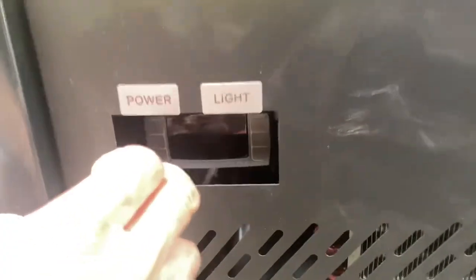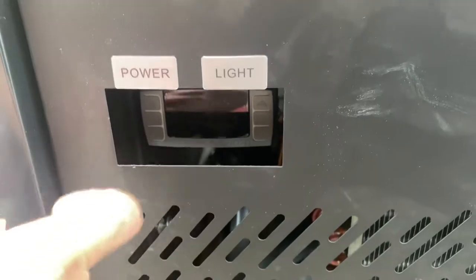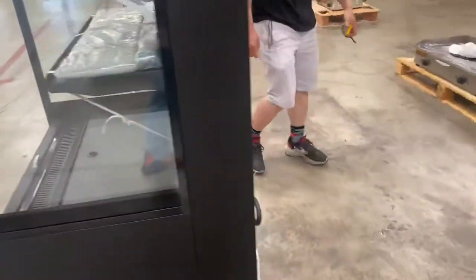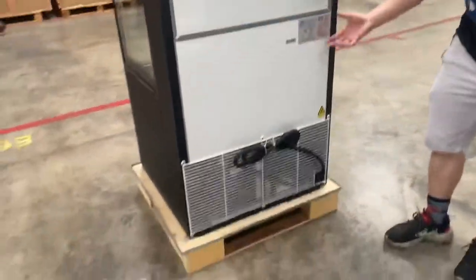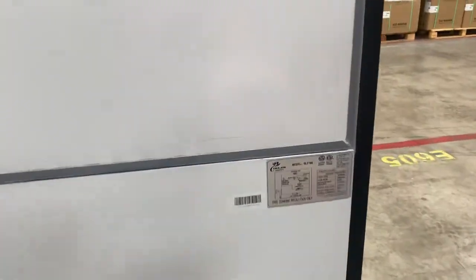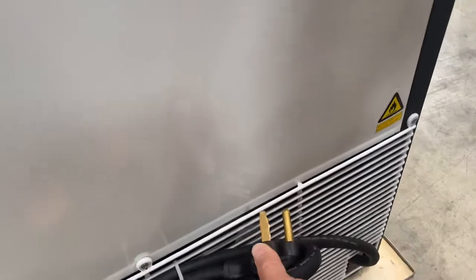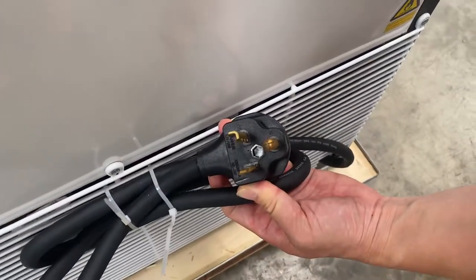Over here is your main analog dial to adjust the temperature. Last but not least, there is a sticker diagram of the components and two ETL certifications. And over here is your connection.